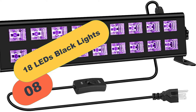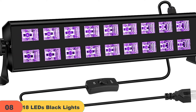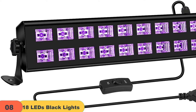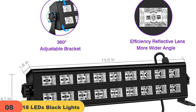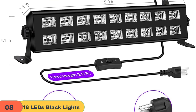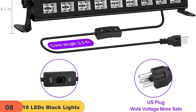At number 8 on our list, we have the 18 LEDs Black Lights. Our light is brighter than other models and has a longer effective working range, making it safer to use. Plus, it comes with an on-off switch for easy use. With 360-degree adjustable brackets, you can use it at any angle you want. It's made of solid aluminum alloy shell for heat dissipation and protection. The psychedelic neon bar is perfect for glow parties, galleries, the gym, Christmas, Halloween, weddings, birthdays, and more.